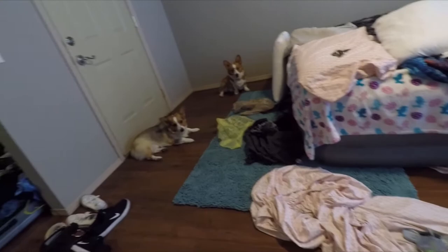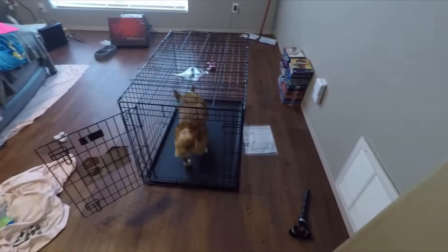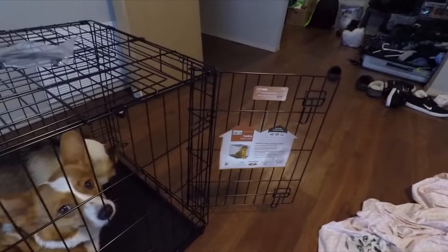Come on guys, go in the cage — Donnie, come on! Not too bad at all — they fit in well with plenty of room. And that's my review for the Midwest iCrate off of Amazon.